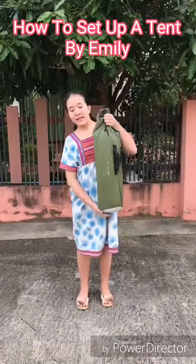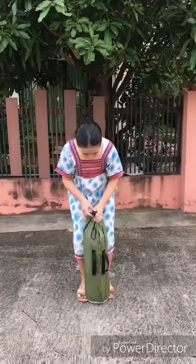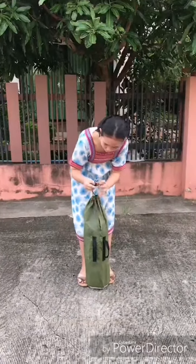Hi! Today I'm going to tell you how to set up a tent. This is what the tent bag will look like. First, you have to get the bag opened.